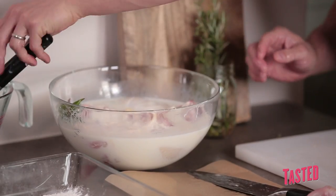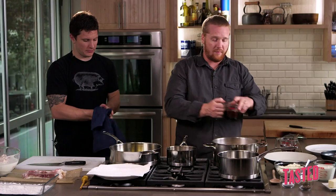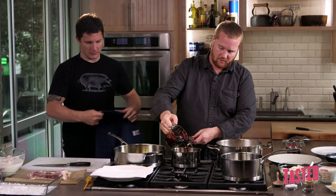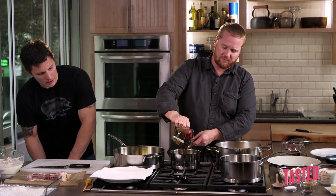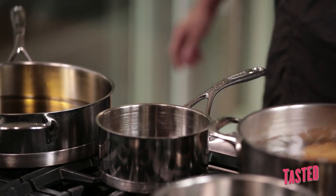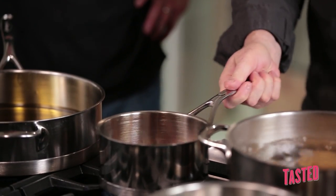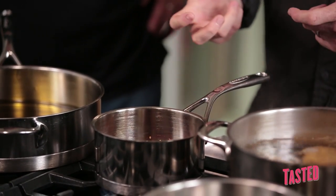Now we're going to make the glaze that we'll drizzle over the chicken after frying. We have some maple syrup — it's basically equal parts maple syrup and vinegar, so it's just sweet and sour. In the Italian kitchen they call it agrodolce. We're going to add a little heat with some chili flake and slowly reduce that down until it's nice and syrupy.